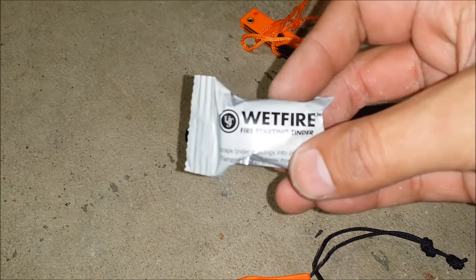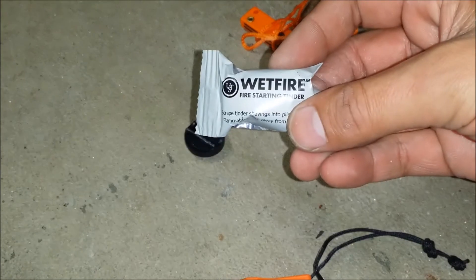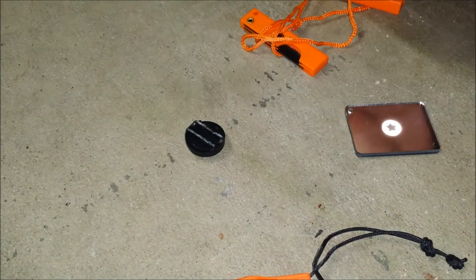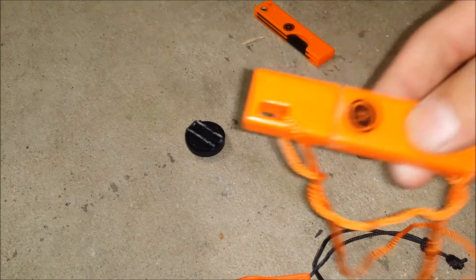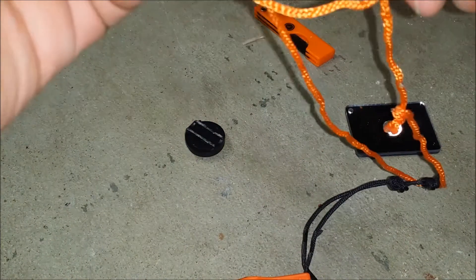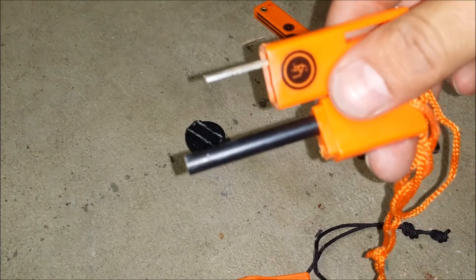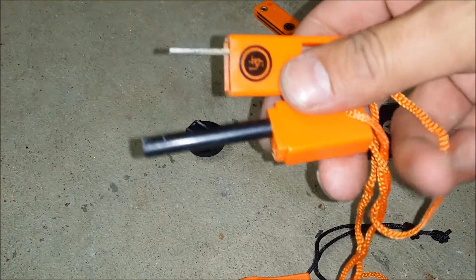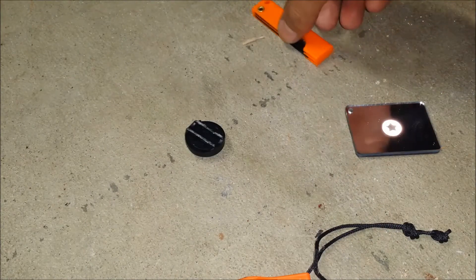Next we have the wet fire fire starting tinder. It came with two of these. We'll test it out here in a minute. Here you have the striker, which it does work. I've been playing around with it. We'll also test it out here in a minute.